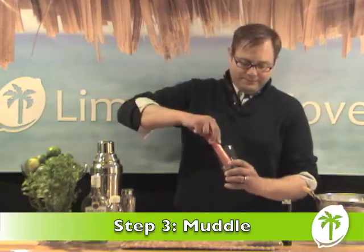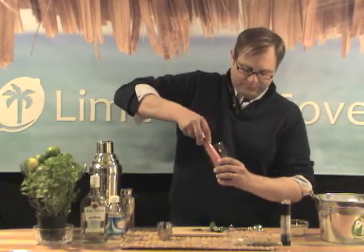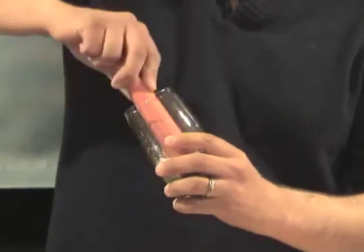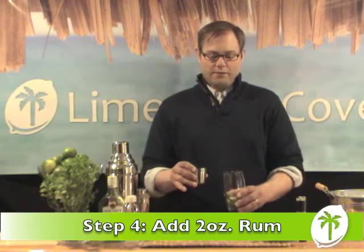And you want to muddle. Next we're going to add two ounces Bacardi rum.